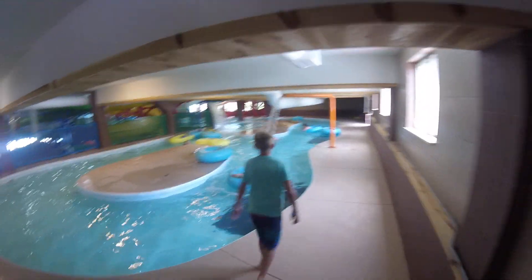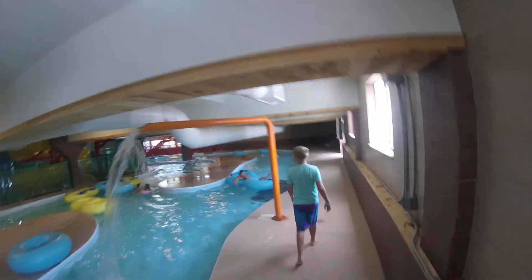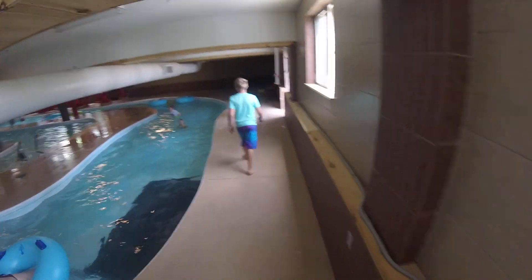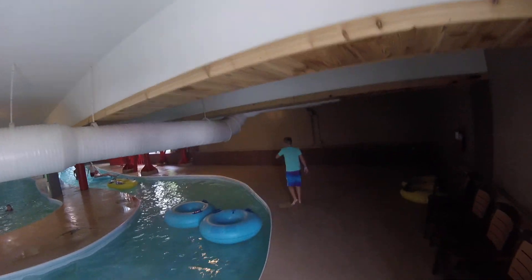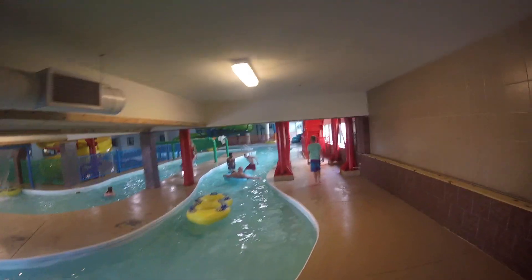Now let's just walk over there, let's get it going. This is cool. Hudson, what do you think of this — is this neat or what?